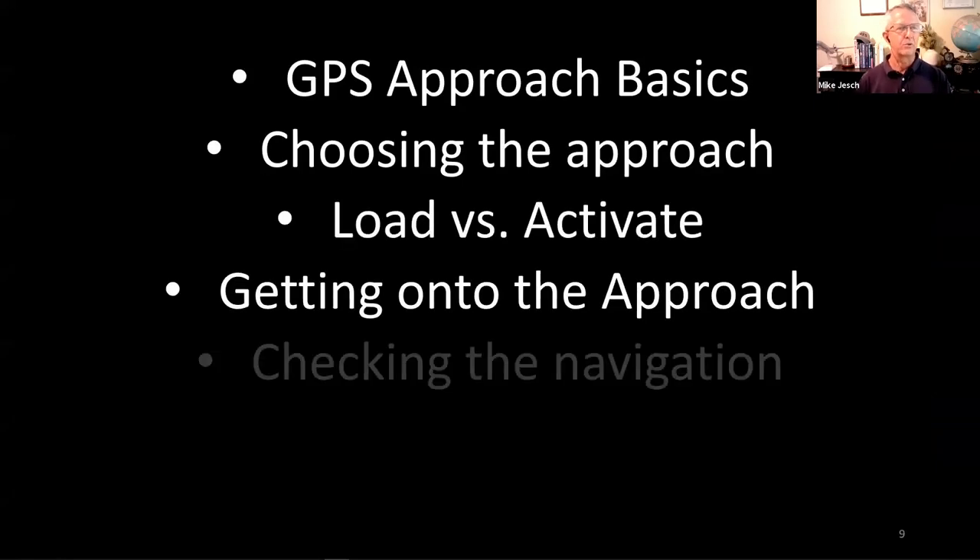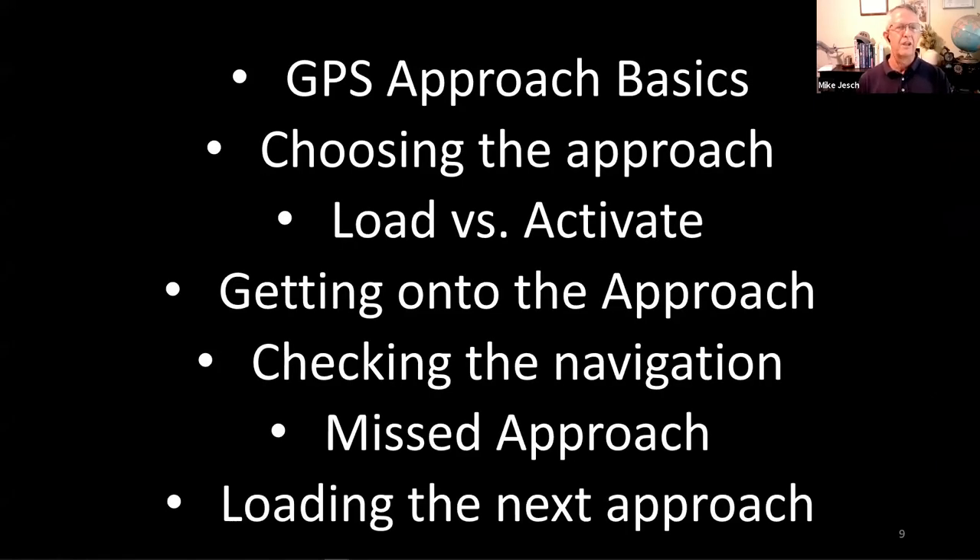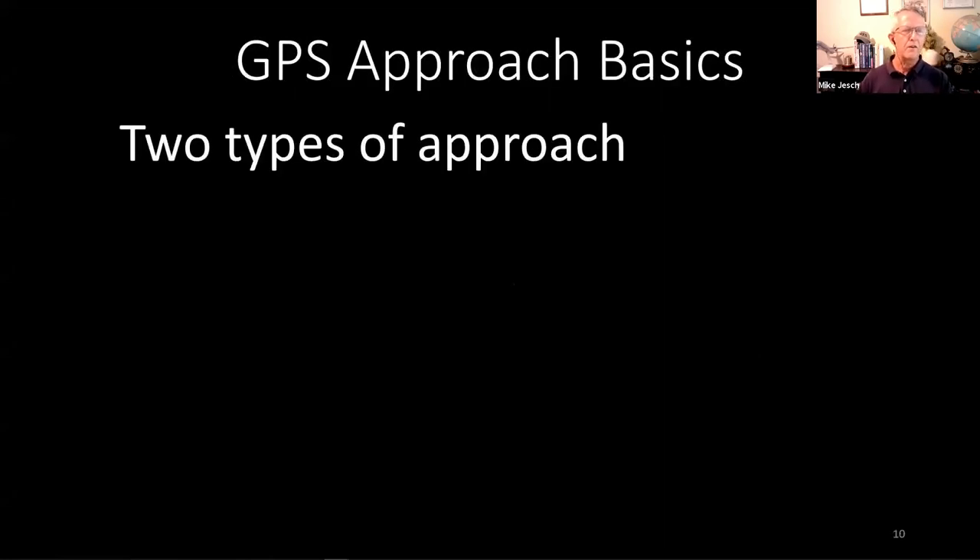Tonight's agenda: basics of GPS approaches, how to load and activate approaches or get onto the approach by different means, checking the navigation — it's really important when doing any GPS approach to know how and when to validate that the navigator is giving correct guidance — then missed approaches, and what to do after the missed approach to proceed to your alternate or next airport.